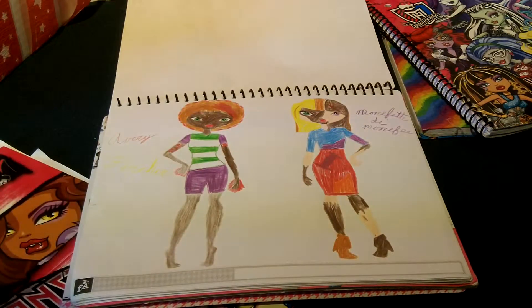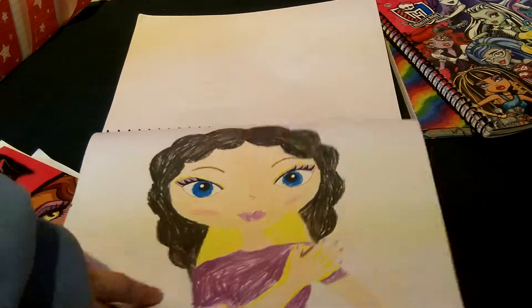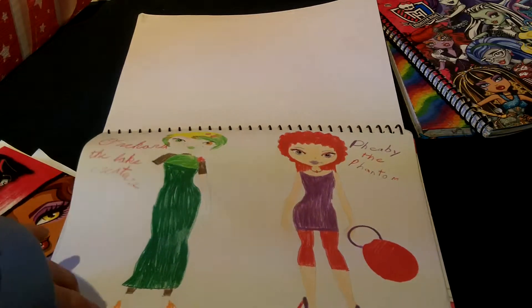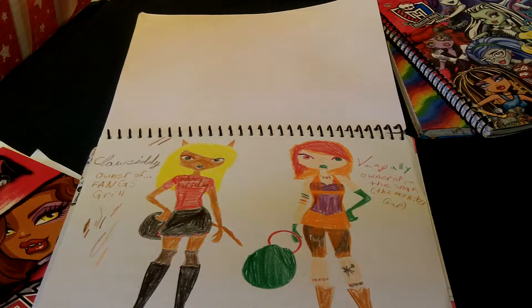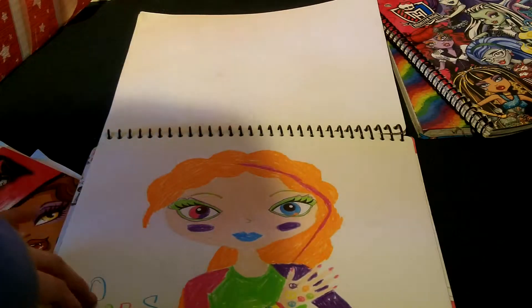And then there's Avery Fire. And Morfette Demorfer. And then there's Dot. And then there's Phoebe the Phantom and Orchard the Lake Creature. And then there's the Genie, Geno the Lamp, and Double D. Clossity, owner of the Fangs Grill. And Vampoli, owner of the Snap the Monster Gap. And then there's Neo Colors.